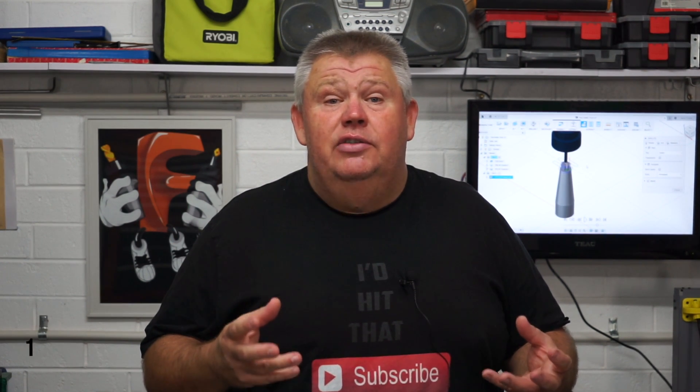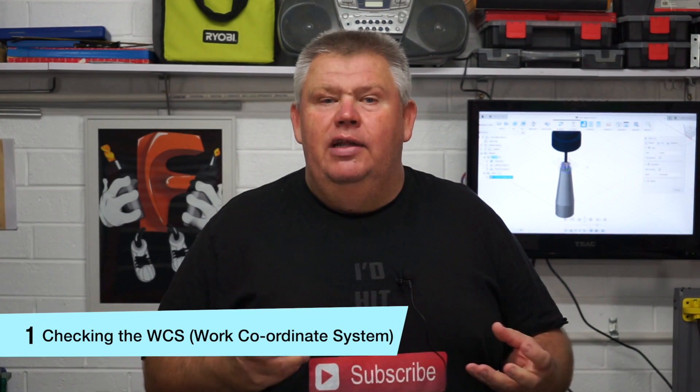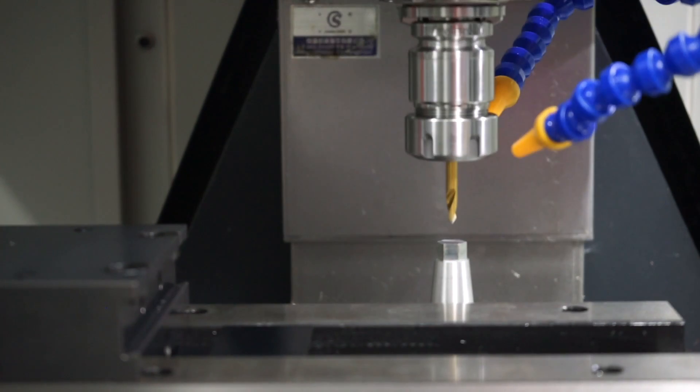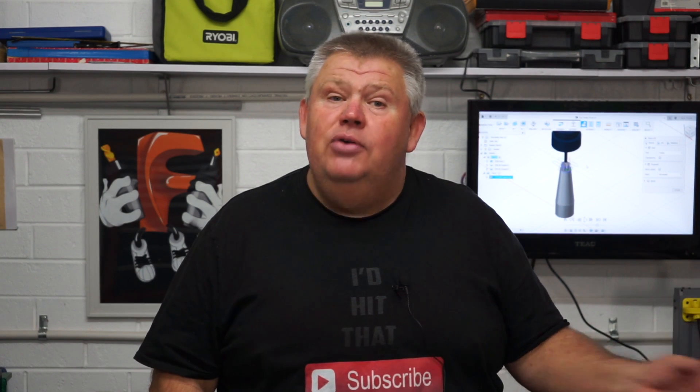Some of the stuff I'll cover today is simple stuff like checking your work coordinate system. How can you validate that your G54 or G55 is correct? Today I'll show you — you can run a small little program which you can manually program yourself, or you can do what I did and use Fusion 360 to post it.